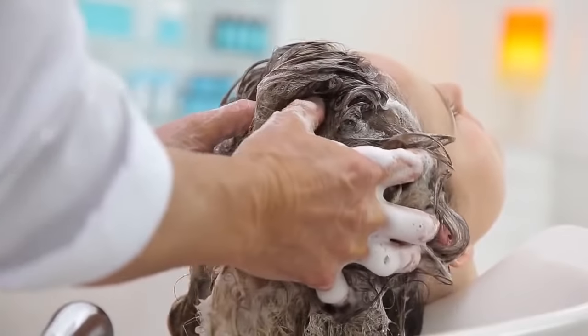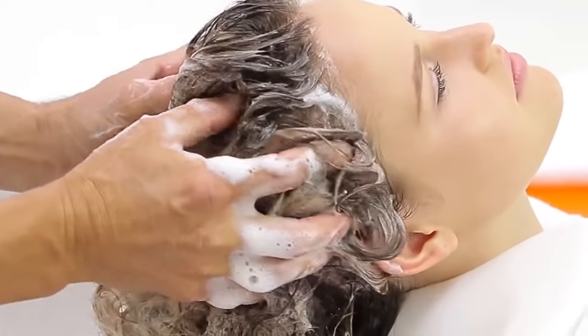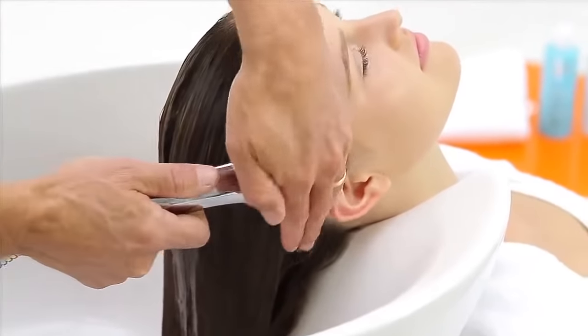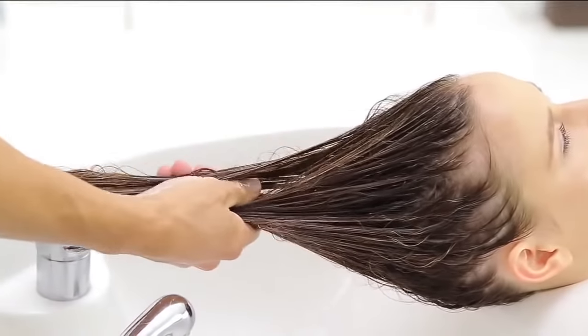Apply the Smoothing Shampoo and massage through wet hair and scalp, adding more water to activate a rich lather from the concentrated formula. Rinse thoroughly, then follow with Moroccan Oil Smoothing Conditioner. Gently squeeze out excess water and apply the conditioner from mid-lengths to ends.